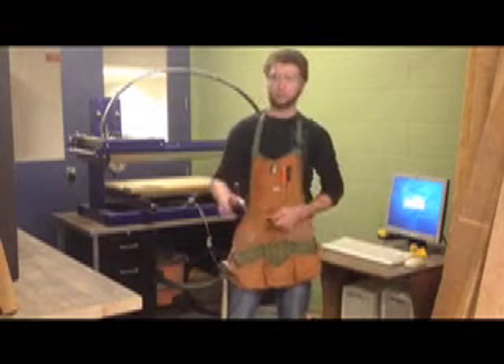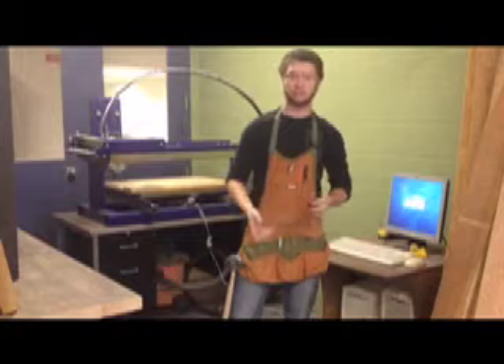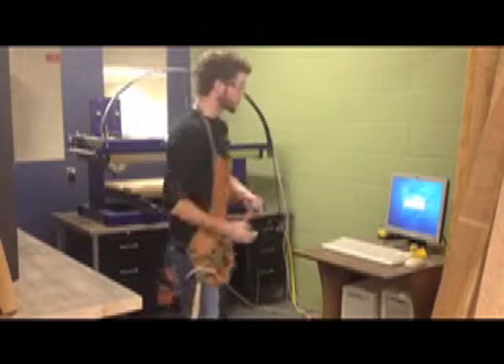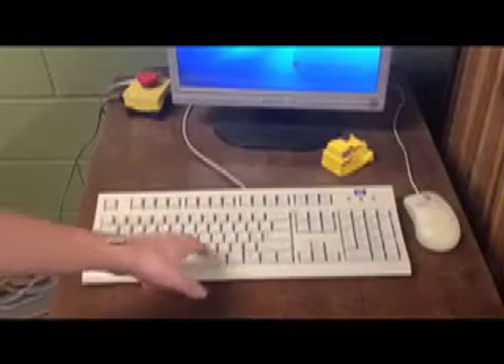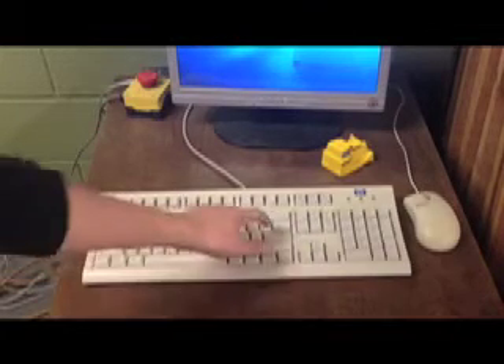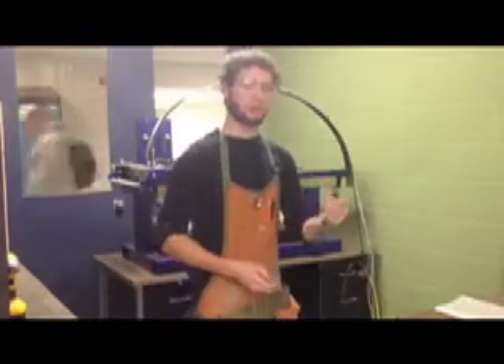Now that we have our part made up on Mastercam or your other CAD program to create a G-code or a ShopBot code, you can come over to your CNC machine area and sign into the computer first. Our password here is CNC student. Your part should be loaded onto a USB stick, so go ahead and plug that into the computer.